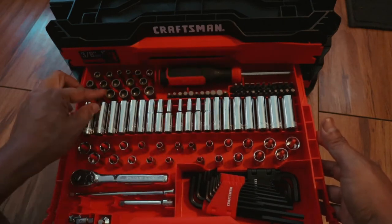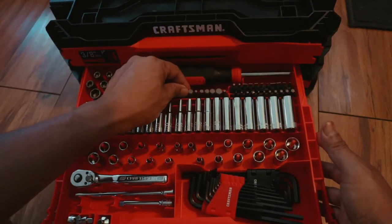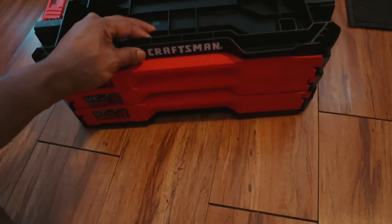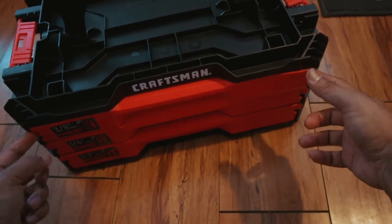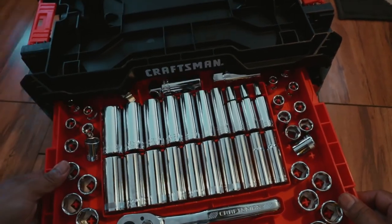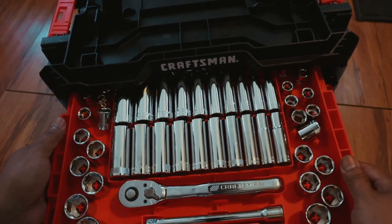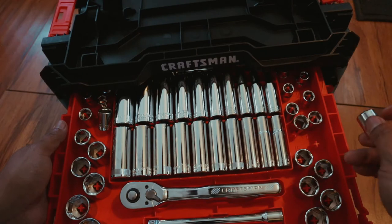There's the deep socket, screwdriver tips — flathead and star — you can't go wrong with Craftsman tools. This is the 3/8 drawer — you got deep sockets too, and I think that's the spark plug socket. They also got a swivel. I'm loving this tool set right now.